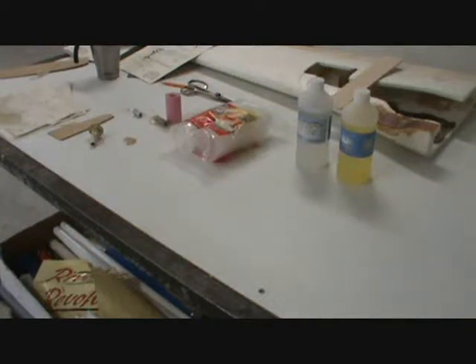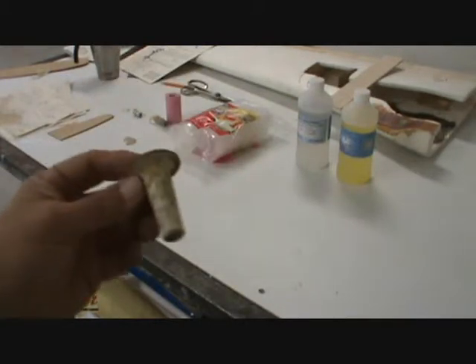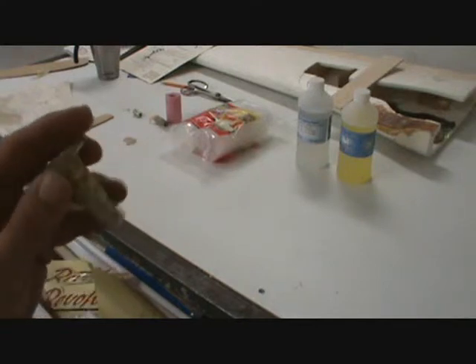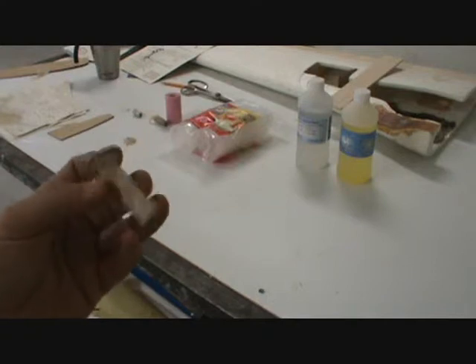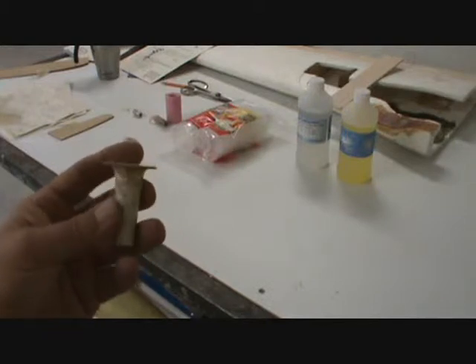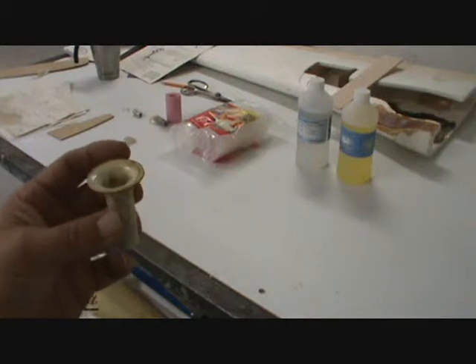I ran into another problem — the little cones that hold the wing down, these little guys right here. I only had one, and Iron Bay doesn't make them; you can't get them. This one here came from Scott McCrory, and I needed another one and wanted them all to look the same.